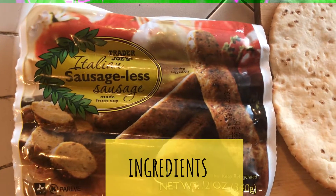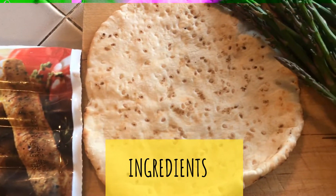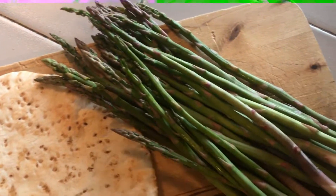Alright, so here we have the Italian soy sausage. It's the star of the show. It's 13 grams of protein per link, some pita bread, and some asparagus, just to keep it healthy.